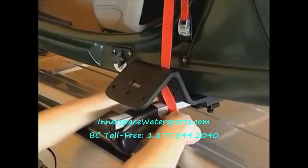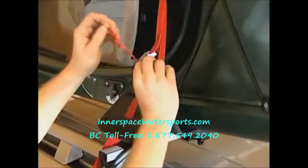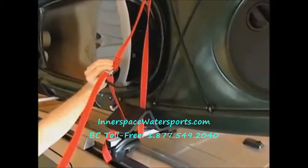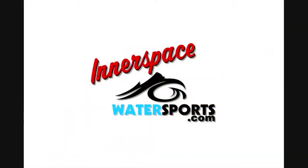Thread the free end of each strap through the inside bottom slot. Wrap the free end down under the crossbar and up through the slot on the boarding ramp. Thread the free end through the buckle and tighten. The Autoloader will gently flex to fit the kayak for superior hold and protection.